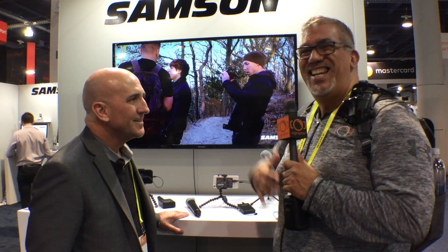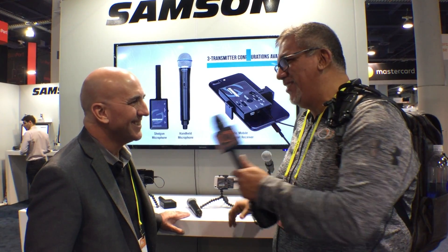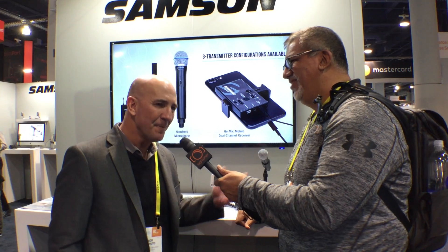I'm here at the Samson Tech booth with my friend Bob Caputo. We're big sellers of their wireless handheld and lavalier mics — we love them. He just blew my mind on a new product. Thanks so much. Appreciate the affiliation with the iographer and Amelia here as well.